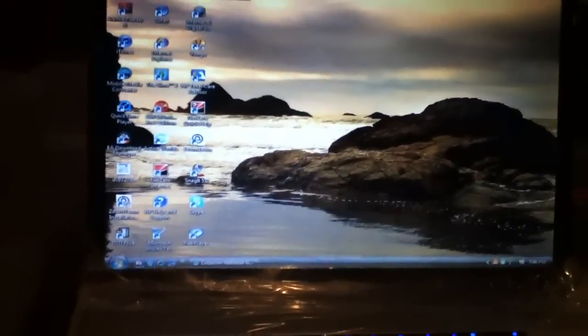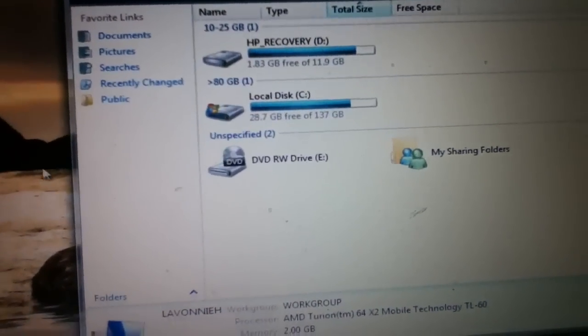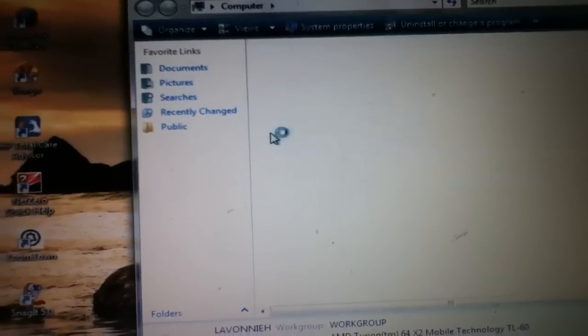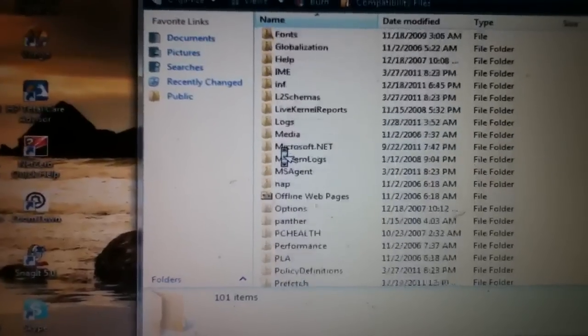So what you want to do is first press Start and go to My Computer. Once that loads up, you're going to go to the computer's hard drive, which on mine is Local Disk. Click that and go to Windows, then scroll down so you see System32.